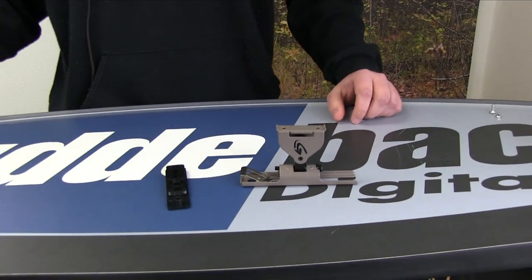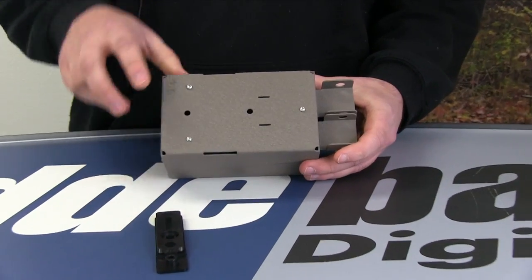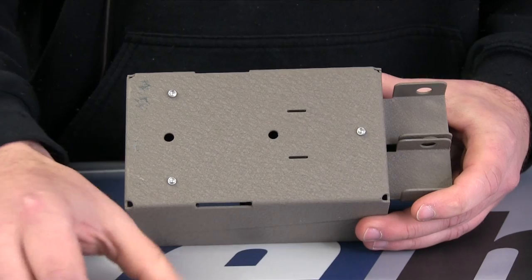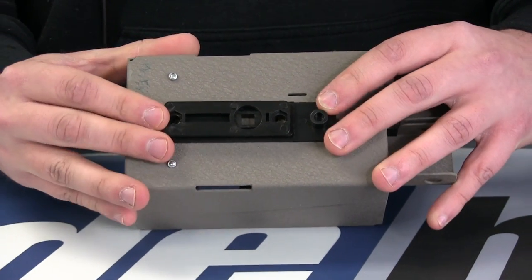Once you get these out, grab your safe. On the back of the safe there are two holes, and on the universal adapter there are the same two holes. They line up perfectly on the back of the safe.